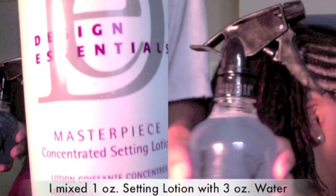I mixed Design Essentials Masterpiece Setting Lotion with water and sprayed that throughout the center of my head. I took smaller sections, added a little water because my hair started to dry, and then I two strand twisted my hair.